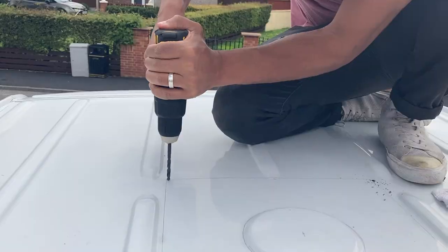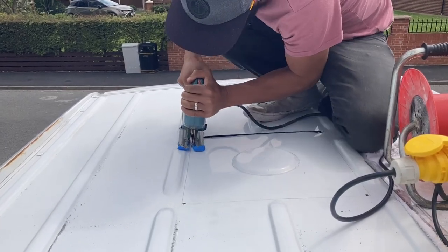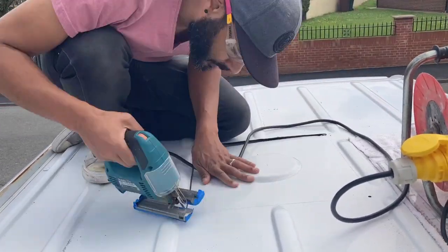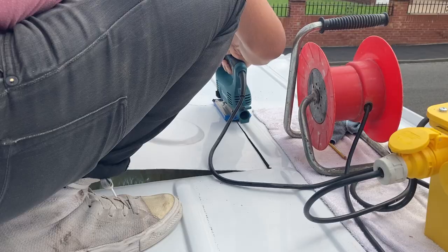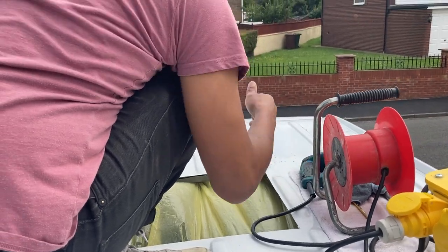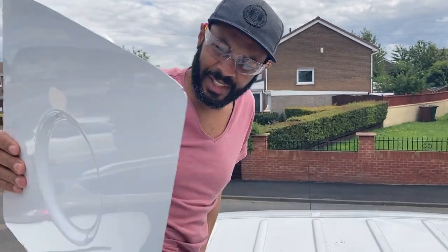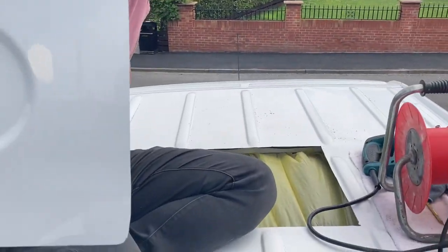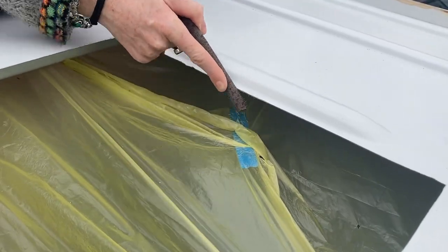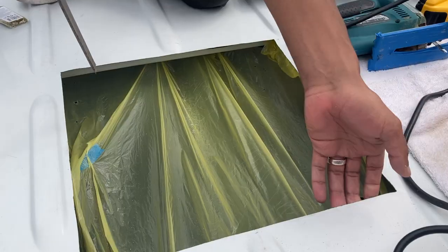We drilled holes in all four corners, then used the jigsaw to cut along the outline. We filed down the edges, vacuumed up all the metal filings on the roof, and checked that the hole had no sharp bits.